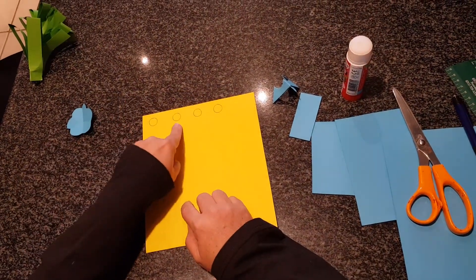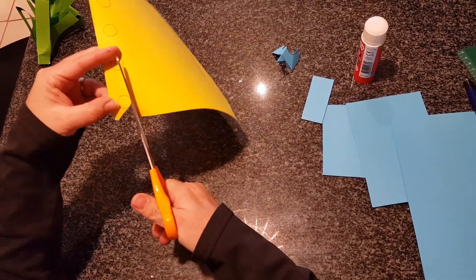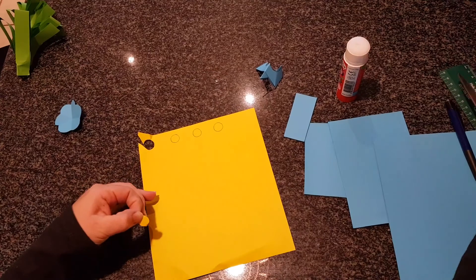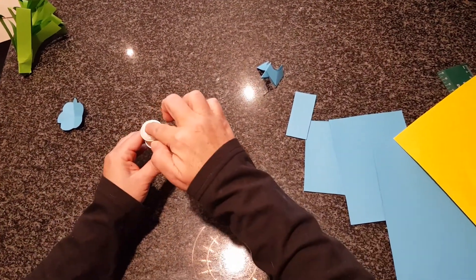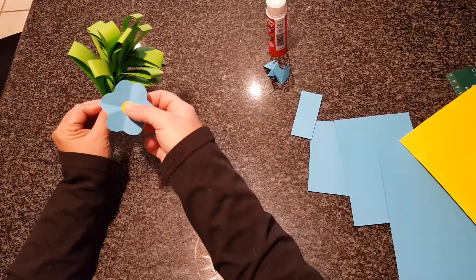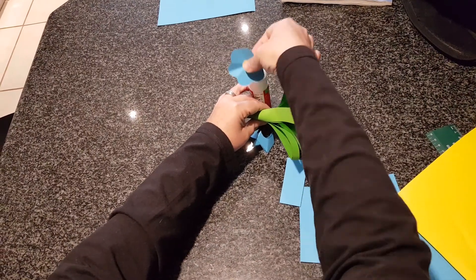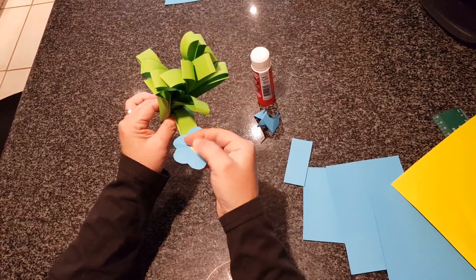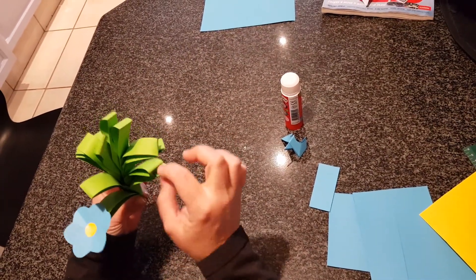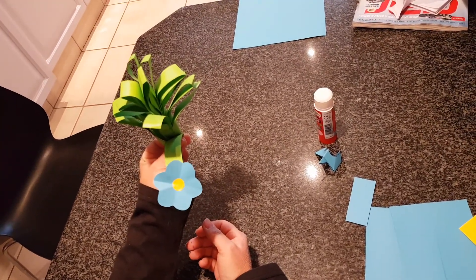Now we're going to take our yellow paper and draw circles on it — that's going to be the center of our flower. Cut one out, put some glue on it, and stick it in the middle of your flower. There's our little forget-me-not! Now glue it onto one of the stems. Pull your stem down and stick your forget-me-not onto your stem. Carry on folding the blue paper until you've got eight little forget-me-nots, stick them onto different stems, and you will have a whole bunch of forget-me-nots — the Alaskan National Flower.